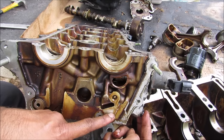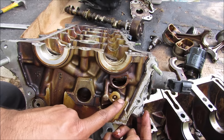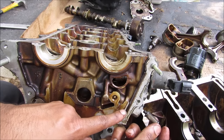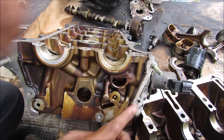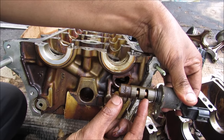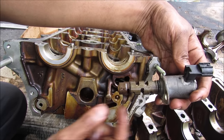How the variable timing system gets its oil is we've got a split that goes off here to the side, where it goes through this filter located on the side. Then it goes up to this oil control valve. This oil control valve is basically a solenoid that switches where oil can go in and come out the other side.